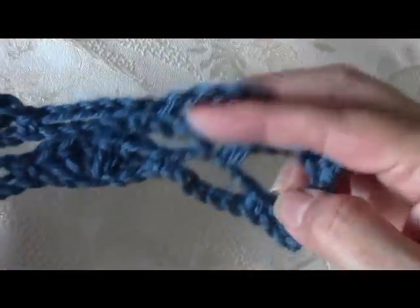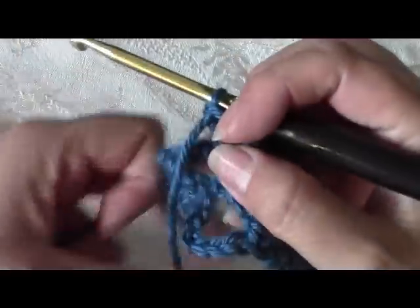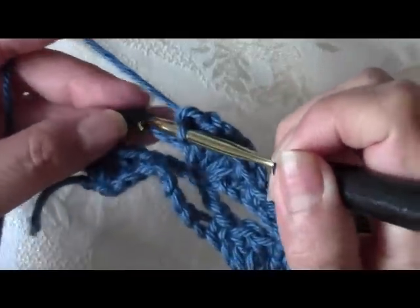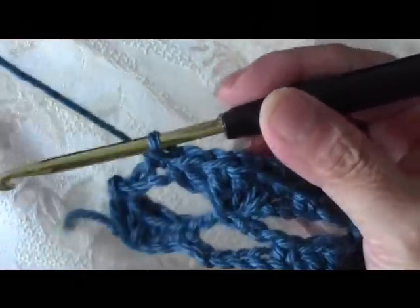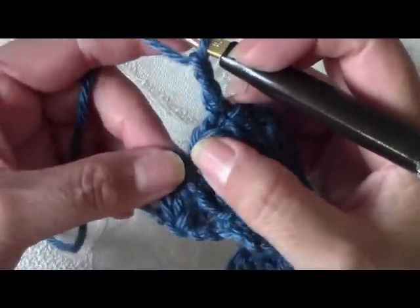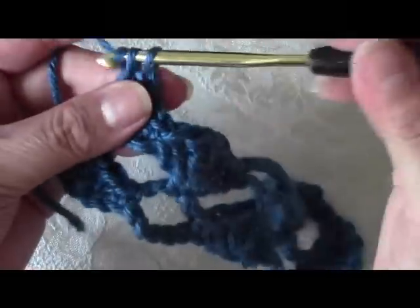Now I'm going to repeat what I did: skip my 2 chains and on the third chain in the middle do my single crochet — 1, 2, and single crochet. After my single crochet, chain 2 — 1, 2 — and do a double crochet into that first single crochet space. And that is row 3.